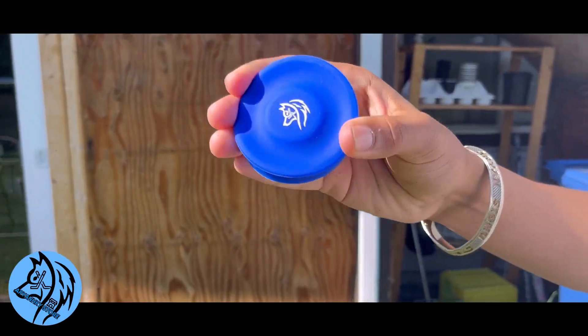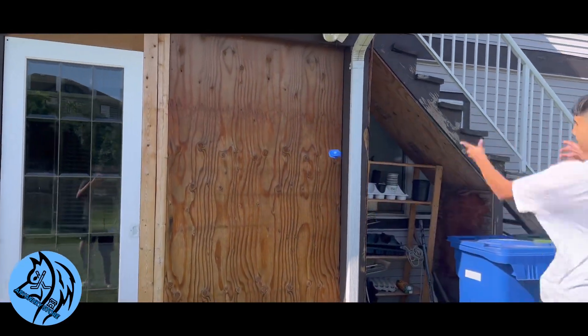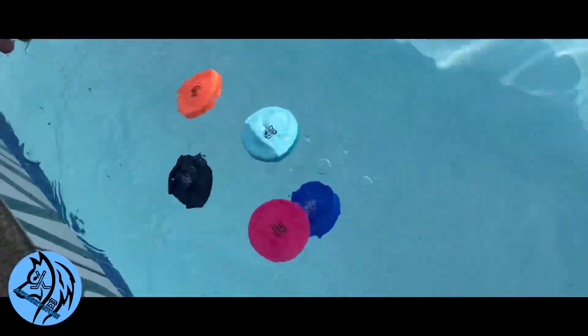Its small size makes it easy to take with you wherever you go, and its lightweight design ensures that anyone can throw it with ease. Whether you're on the beach, in the park, or just hanging out at home, the Flying Puck is perfect for all your adventures. And if you've got some skill, you can even make them skip on water.